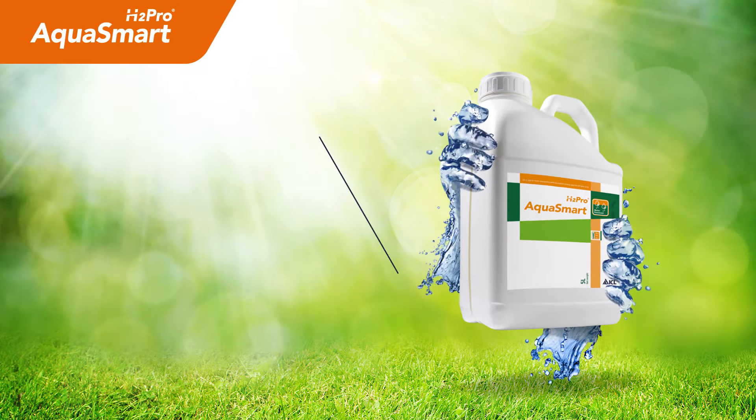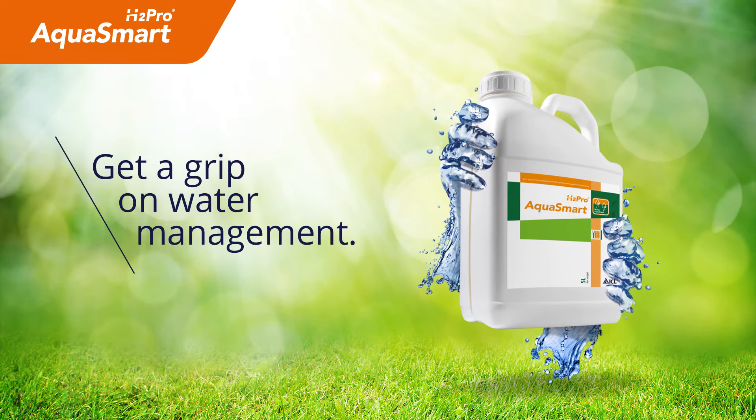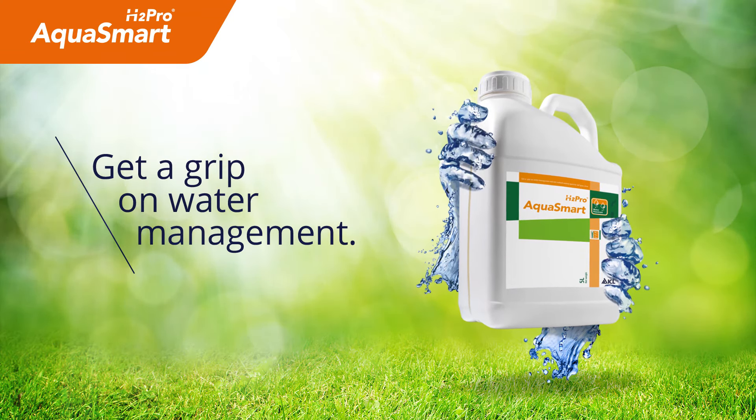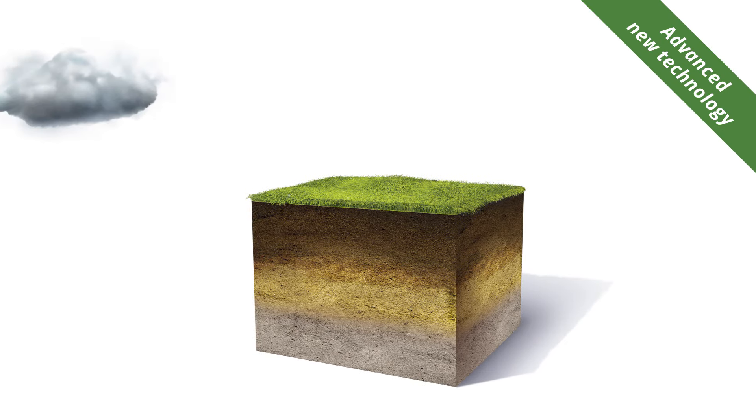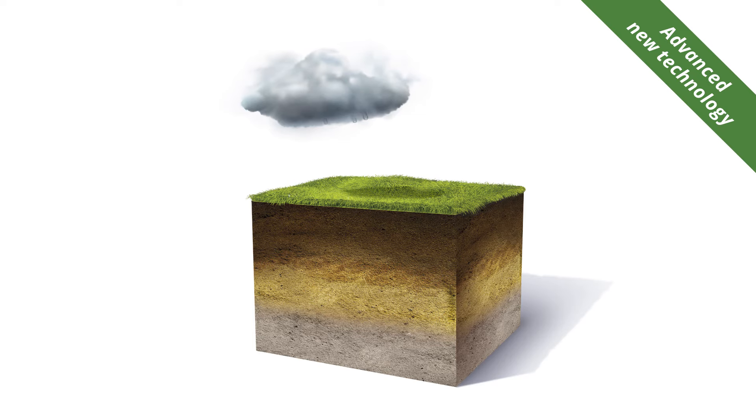Acrosmart is an outfield wetting agent designed for a low rate of application, providing a cost-effective program. The special blend of surfactants in Acrosmart is formulated for all soil types and can help maintain turf quality through periods of dry weather by maximizing the effectiveness of irrigation or rainfall.